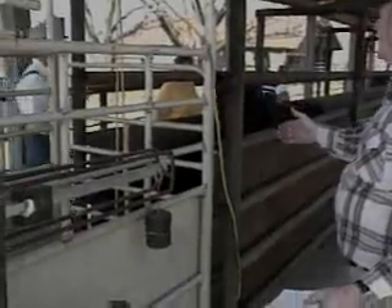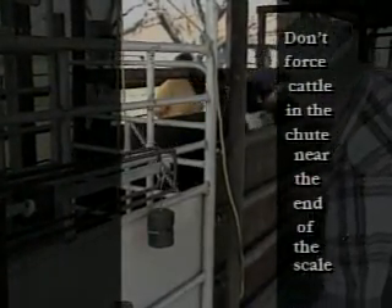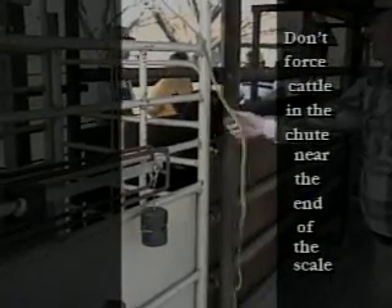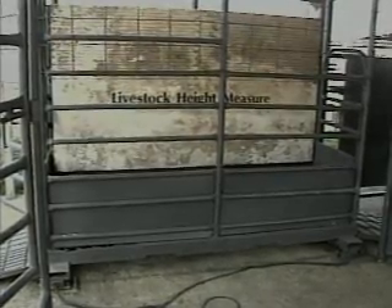Make sure cattle are not forced too tight in the lane behind the scale, otherwise they may come into contact with the scale and cause an inaccurate weight. If you need to collect hip height measurements for determining frame score, a narrow board with inches marked from the floor of the scales can be used to measure calves as they enter the scale. This board should be securely attached to the side of the scale box and to the right of the weigh frame.